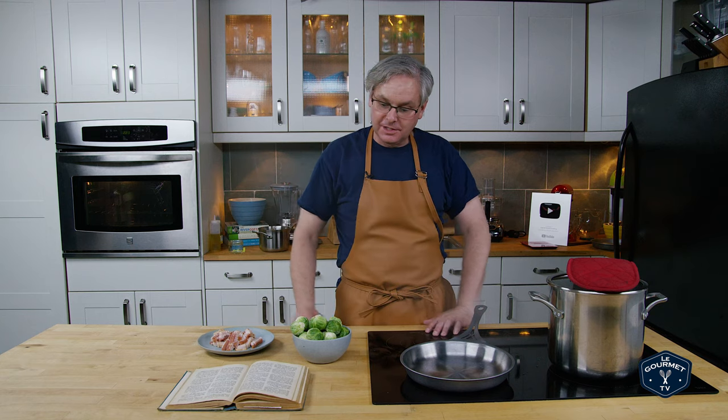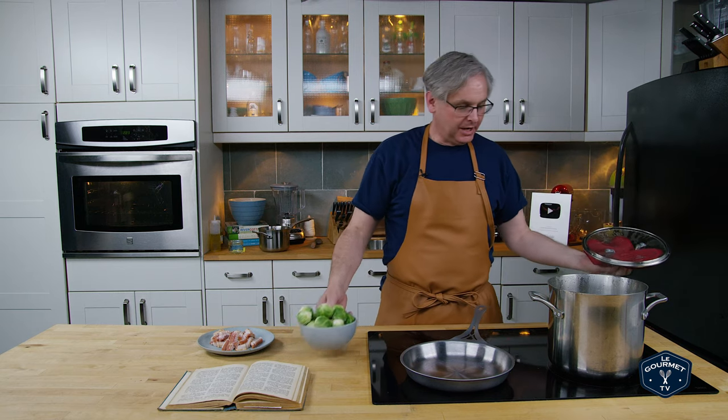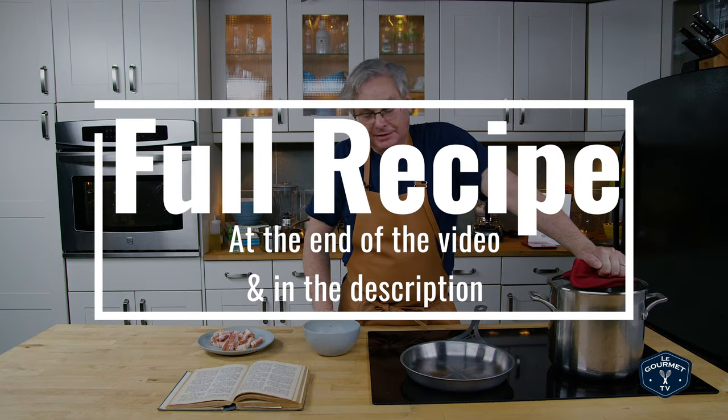The one we're going to do today is Brussels sprouts and bacon. Here we are, how many years later, and this is something that I love to eat. I've got boiling salted water and we put the Brussels sprouts in and we boil them. It says to boil until tender — about 25 minutes.